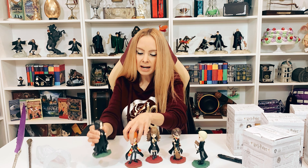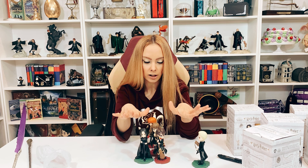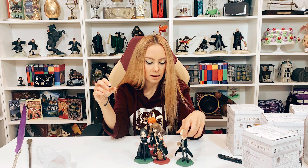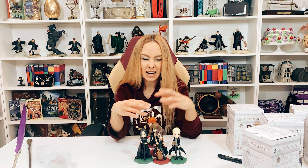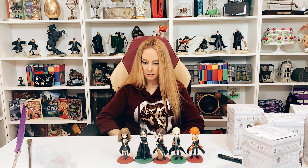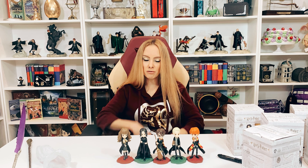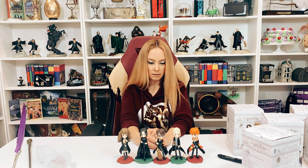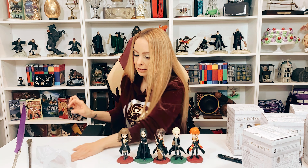The only other thing I'd say is I don't like how Professor Snape is the same height as Harry. With the other Enesco figures, the professors versus the children were done to scale for the most part, and this isn't — so it kind of makes Snape look like a student. I guess that's my big complaint: they should have made Snape bigger. They're all the exact same height, so I would have preferred them a little more to scale, or at least Snape bigger. But other than that, they're cute.